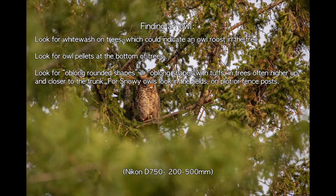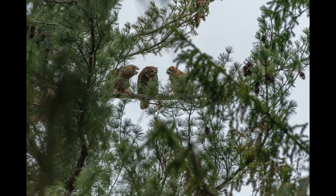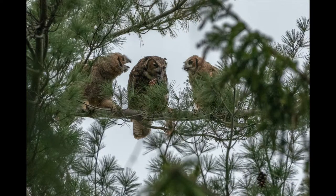Things to look for: look for whitewash on trees, or look for owl pellets at the bottom of trees, that could indicate that an owl roosts there. Look for oblong rounded shapes with tufts in trees, higher up and closer to the trunk. For snowy owls, look for the same shapes in fields, on telephone poles, or on fence posts.